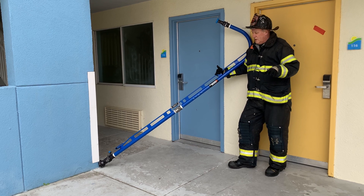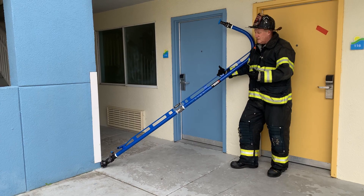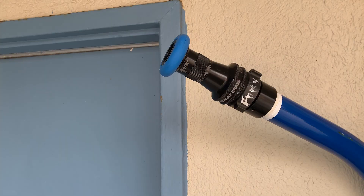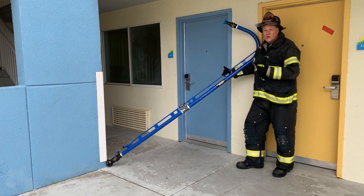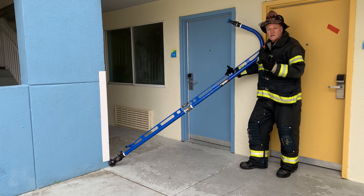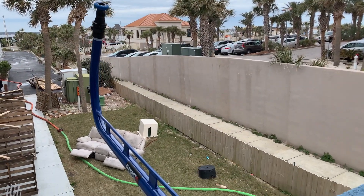We'd hook up just as we would if we were making an attack from the floor below, except we're going to hook into this appliance. The appliance has an inch and an inch smoothbore tip which at 50 psi will give us 265. Even in a compromised supply situation in a standpipe, we've got a large tip to get the maximum amount of volume to temper the fire so that we can get access to the fire floor.